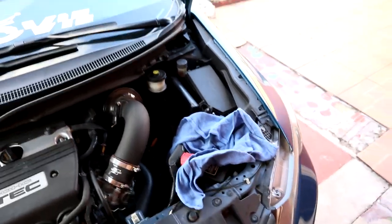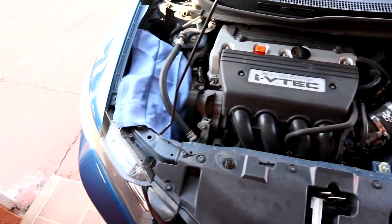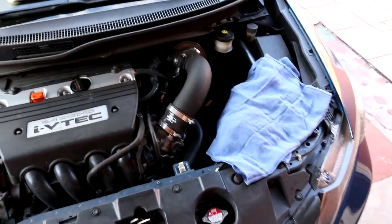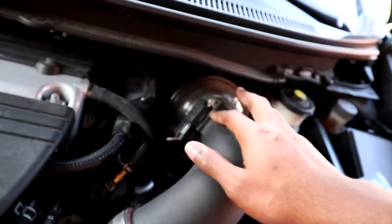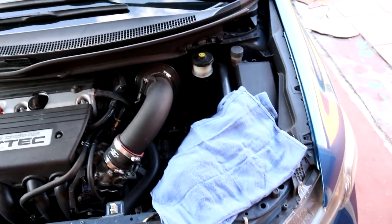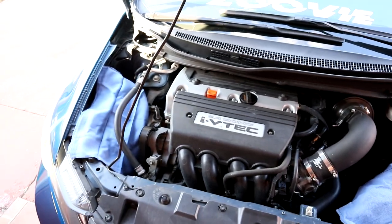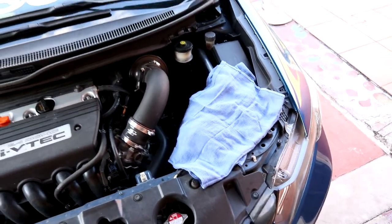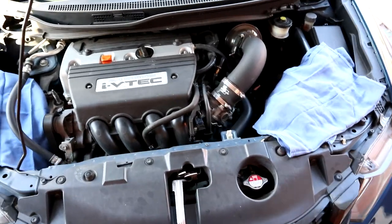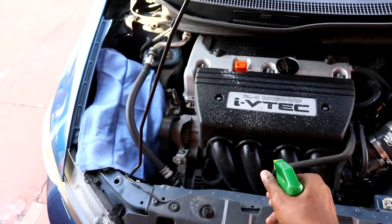So this is how the engine bay looks right now — covered up. Some stuff can get a little wet but not too wet. Make sure you don't soak up that sensor or you're gonna be out of luck starting your car. Also make sure you don't soak your intake — I'm barely even gonna spray over there. So now the first thing I want to do is just hit it with some soapy water.